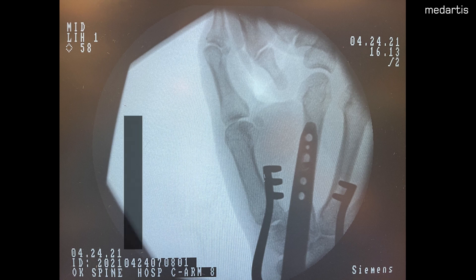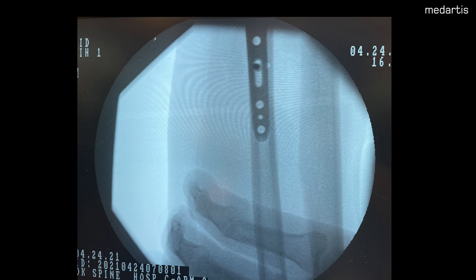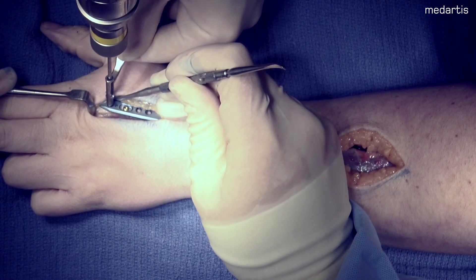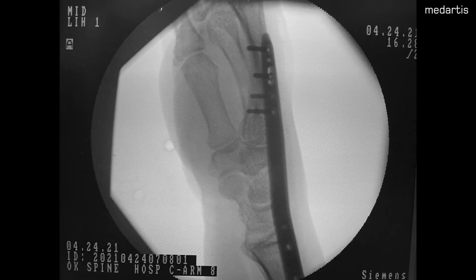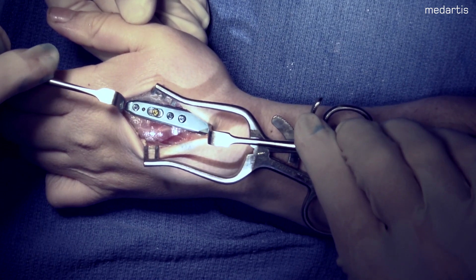I first fix distally with one cortical screw in the oblong hole on the second metacarpal. Then proximally, a cortical screw is placed in the most distal aspect of the oblong hole. Care is taken to ensure a neutral position of the forearm in order to avoid malreduction of the fracture. Traction is applied as needed. After securing the reduction and placement of the plate, drilling and filling distally on the metacarpal and proximally over the radius is performed. Here you can see we are underneath the second dorsal compartment sitting nicely on the radius surface with minimal soft tissue stripping.